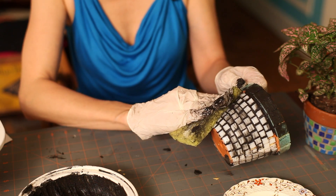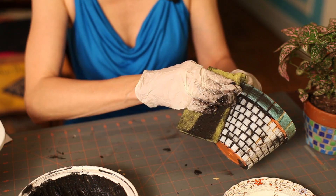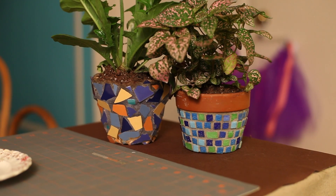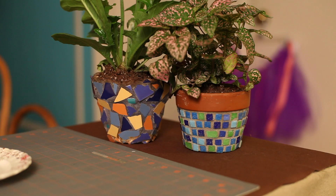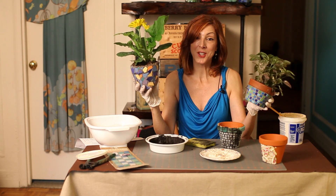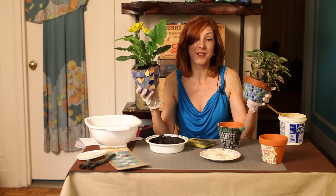You'll continue to grout your entire piece and let that dry for another 24 hours. Look how pretty they look. I'm Linda Fauci of Fauci Designs, and that's how you tile a flower pot.